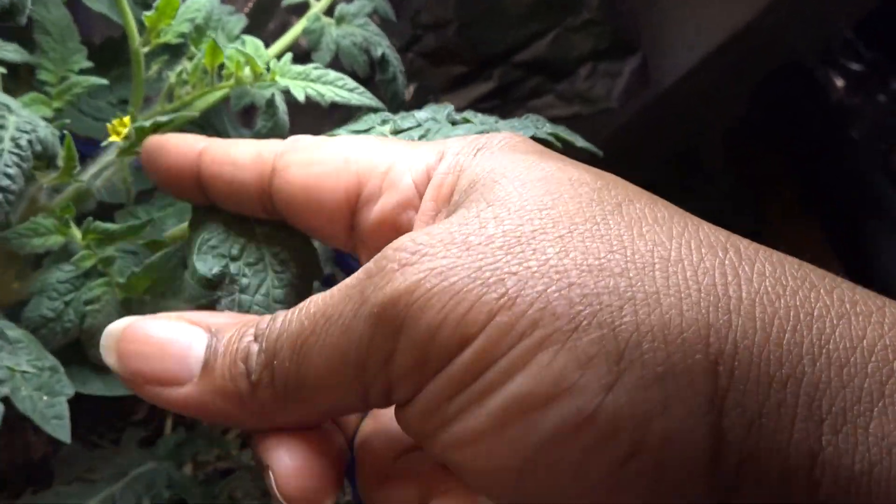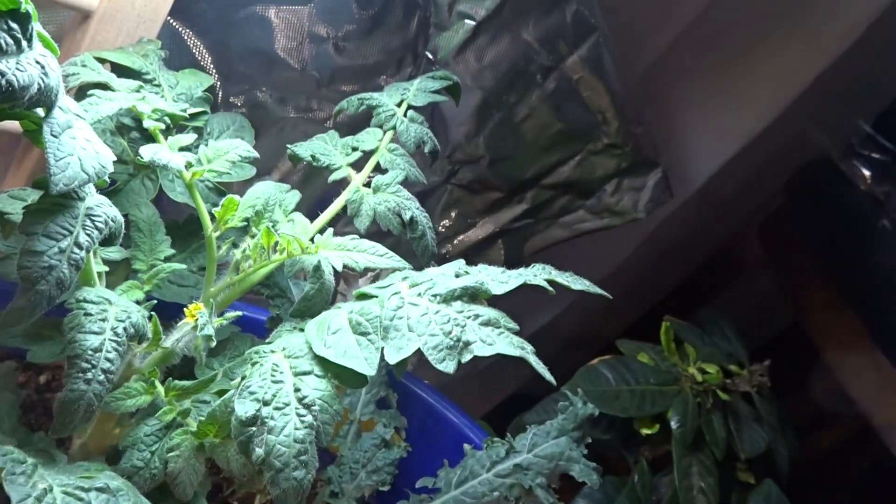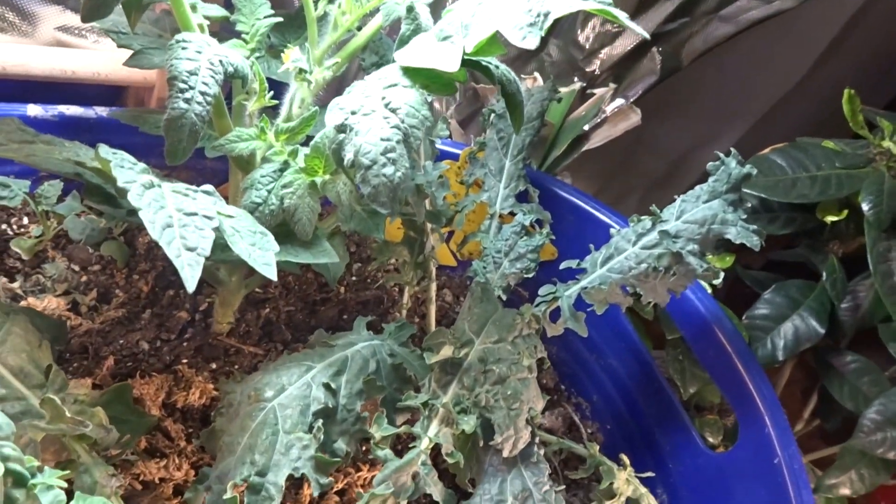It has a blossom on it — oh, it has blossoms actually! I didn't even notice that. Now that's really tiny.